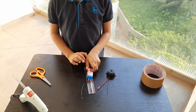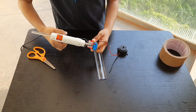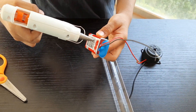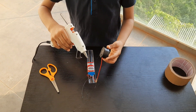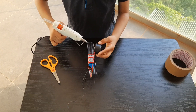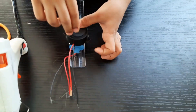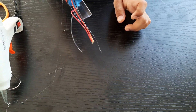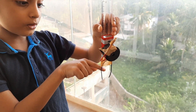The battery to scale. Now stick the buzzer. Our water level indicator is ready. These two wires will not touch.